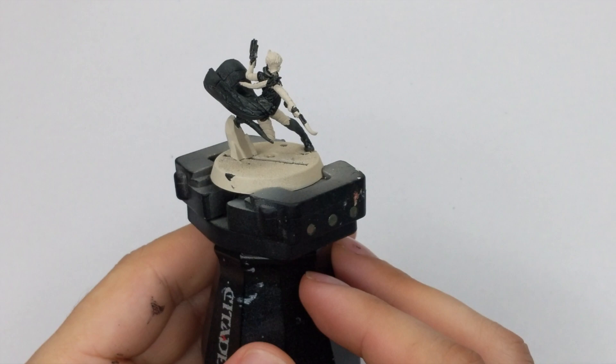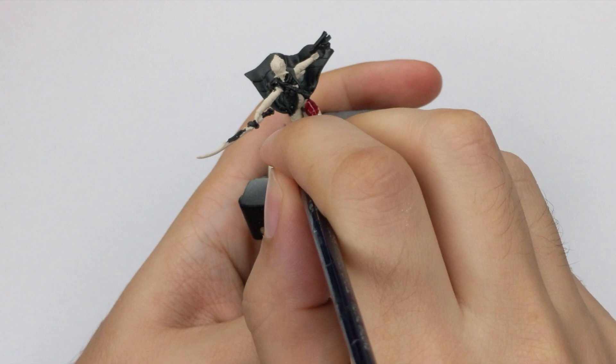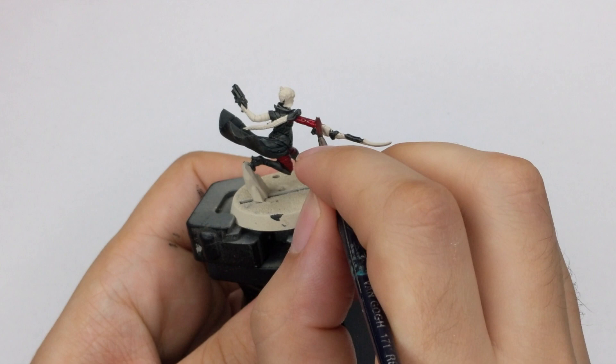For her pants and sleeves I will use Flash Tearer's Red Contrast paint. I will use it straight from the pot and apply one thick coat over the model. The only thing to note here is to not go over areas where you already applied color, because you will create stains — the paint dries really quickly.